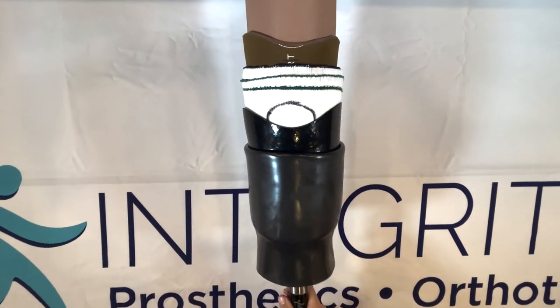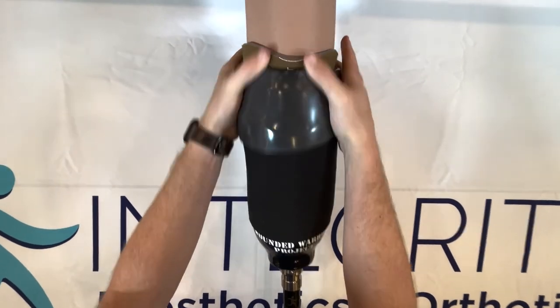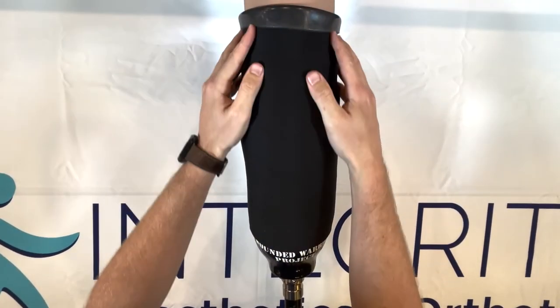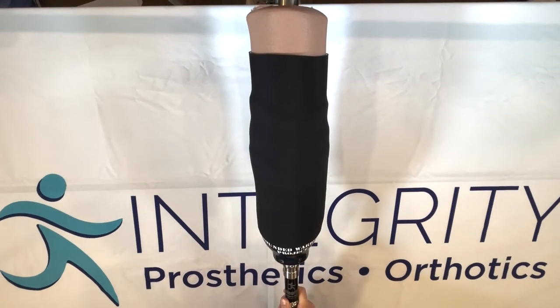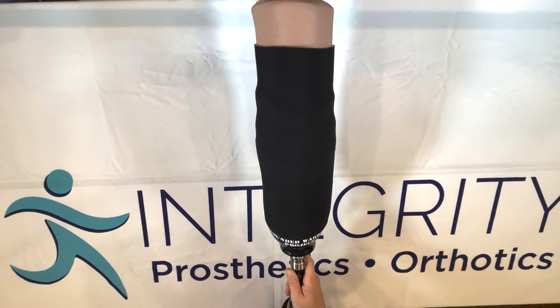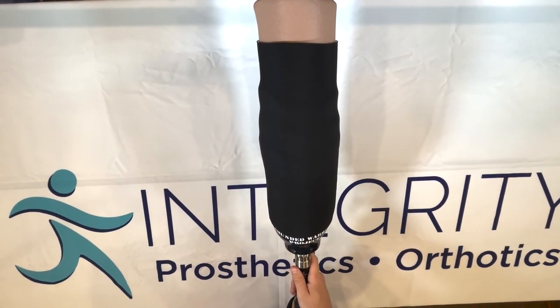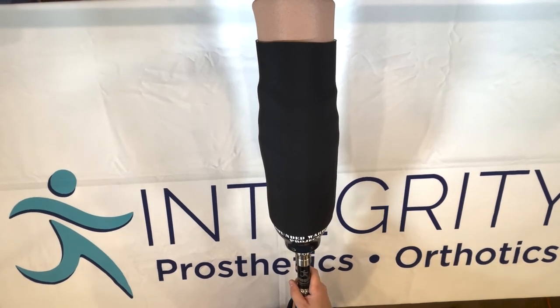We're just going to take that sleeve and pull it right on up about that high. If you ever have any questions on how many socks you need to be wearing, or if the prosthesis still isn't fitting right whenever you add or subtract the socks, please give us a call at 863-937-9200.